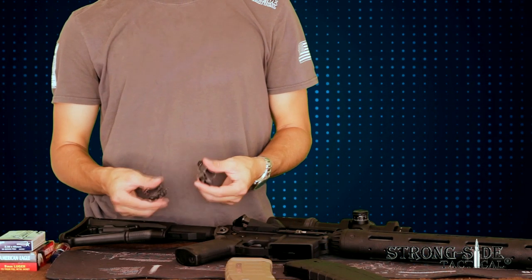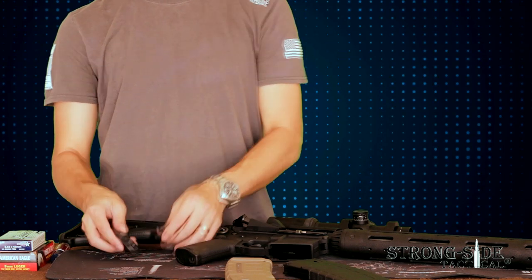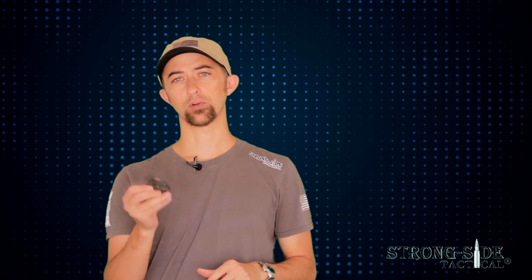The interesting part about these though is it fixes one small problem that those sights have, in that when you flip back and forth between the large and small aperture there is a subtle difference in zeros as you get further and further out. This same plane rear sight fixes that problem, so your zeros are going to be reliable and consistent over pretty much any range that you shoot.